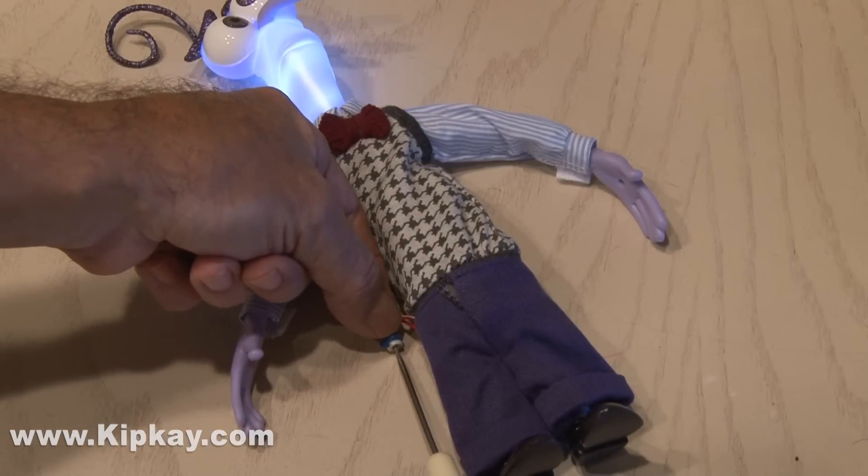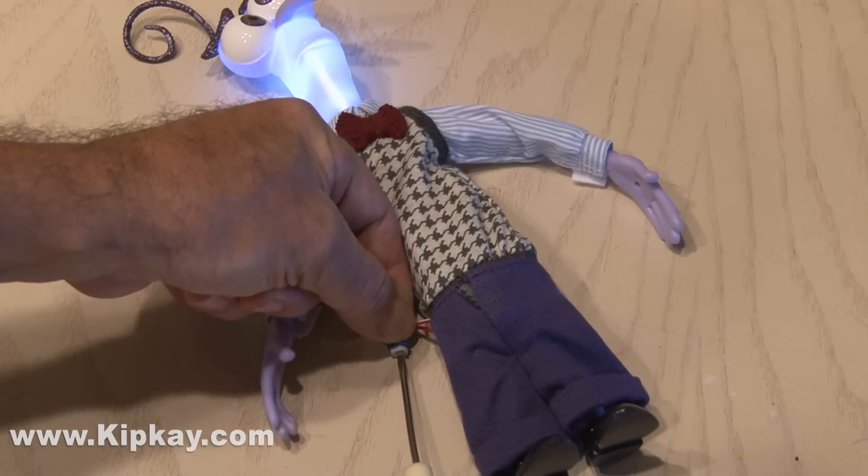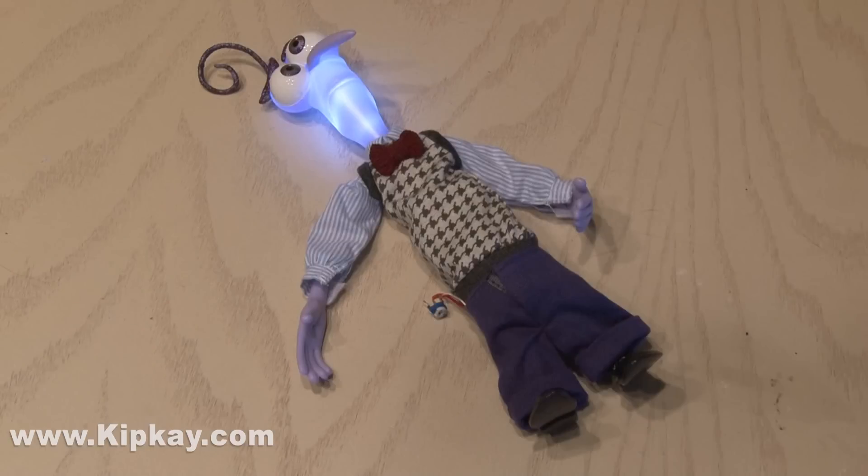All right, we did not die today. And that's the Inside Out Circuit Bent, just for fun.